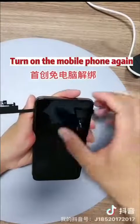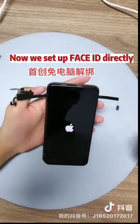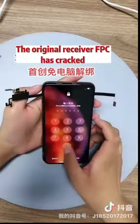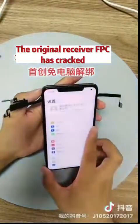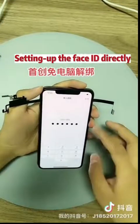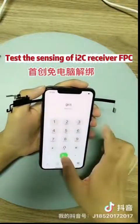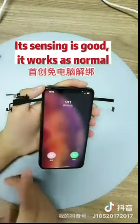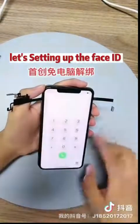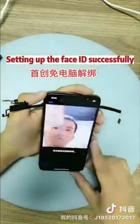Turn on the mobile phone again. Now we set up Face ID directly. Note that the original receiver FPC had cracked. Let's test the sensing of the i2C Receiver FPC — its sensing is good and it works as normal. Face ID was set up successfully.